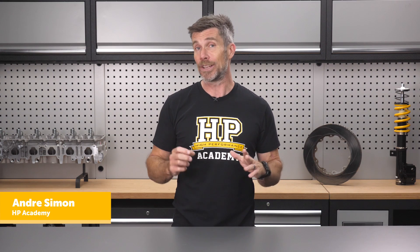I'm Andre from HPA and we make online training courses to help you make your car faster. The reason we avoid solder in a motorsport harness is that the solder joint can be prone to failing from vibration and movement. That's not to say it will fail, but it's more likely to fail than a properly crimped terminal under the same conditions.